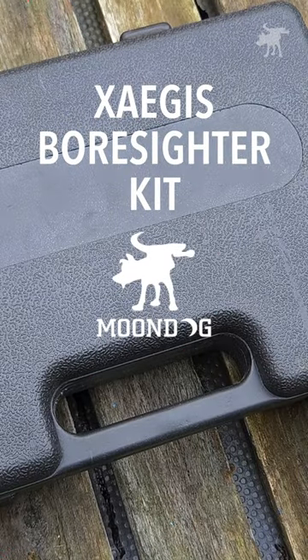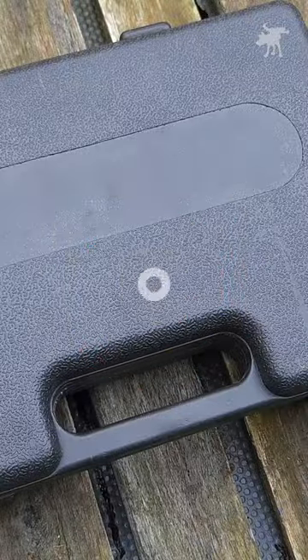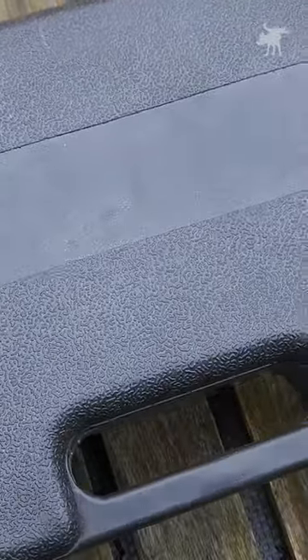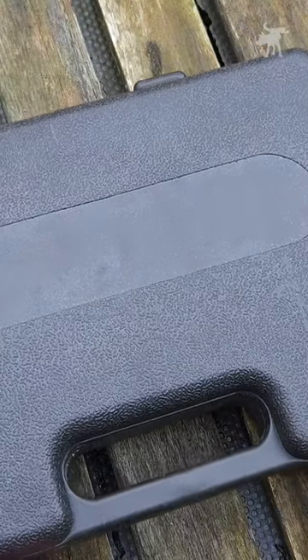We have our X-Aegis Boresighter Kit here, and in the realm of high-end cases for products, I have to say this is definitely on the low end. It's really cheap feeling, very thin, but it is a plastic case and it'll keep all of your kit together, so let's see what you get inside.